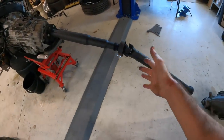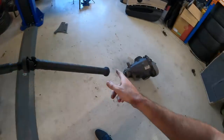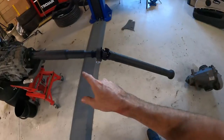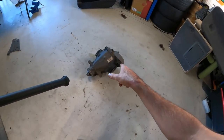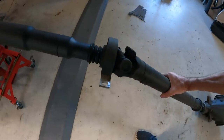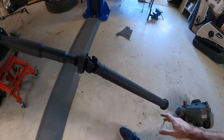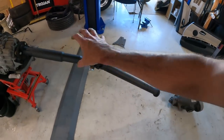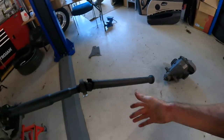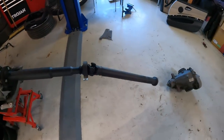Tail shafts are a bit of an unknown. From what I can tell, if you've got an automatic with a small housing diff, you can use the standard tail shaft. If you've got a large housing diff, you will need to get the tail shaft from a vehicle with a large housing diff. These are telescopic, which is what causes a little bit of confusion on what fits what. I've got an auto tail shaft and a small housing diff in my car, but I do have another one here if I need it.